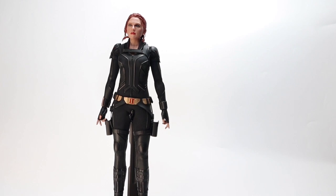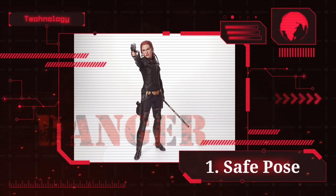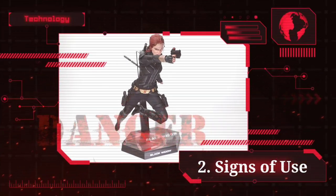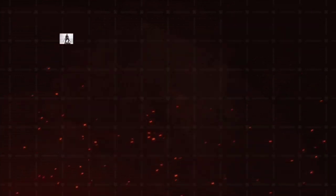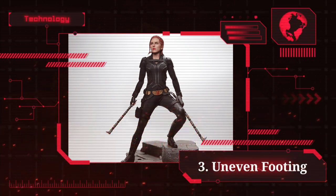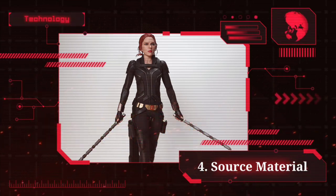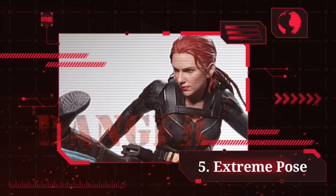The idea is that I'll show five different types of poses. First: a durability pose with no creases and no signs of use. Second: a pose where signs of use are allowed. Third: a pose with uneven footing or use of a base. Fourth: a pose coming directly from source material. And fifth: an extreme pose.